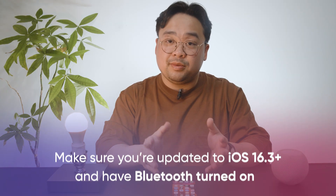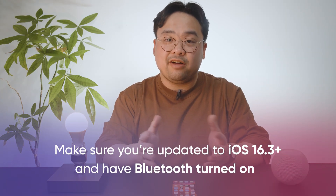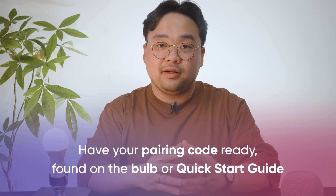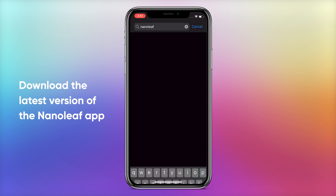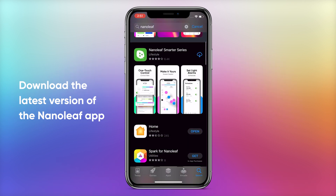Now let's get to pairing. We'll be showing you how to do this on iOS, but the process should be similar on Android as well. Make sure you're updated to the latest version of iOS and have Bluetooth on. Have your pairing code ready — this is found on the bulb and on the welcome card slash quick start guide. If you haven't already, download the Nanoleaf app and make sure you have the latest version.